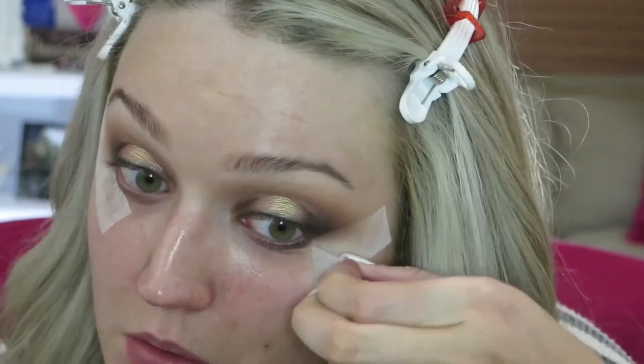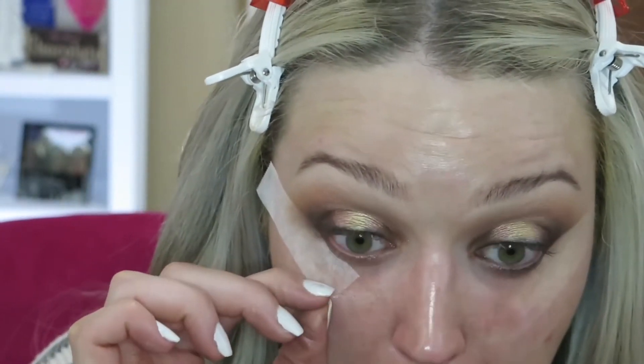Going back in with that M506 to go over the lash line. Now I'm gonna pull the tape off — oh my goodness, that's sticking on real good. I don't want to make my eyes water! Okay, now I'm going to go ahead and do my foundation and I'll be right back.